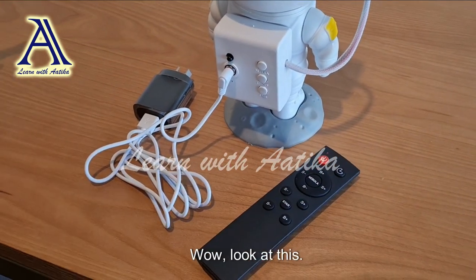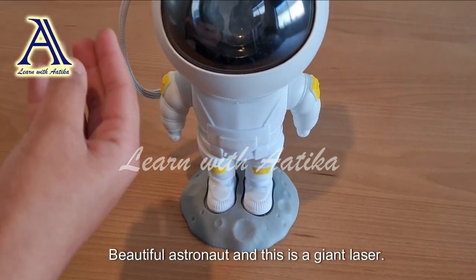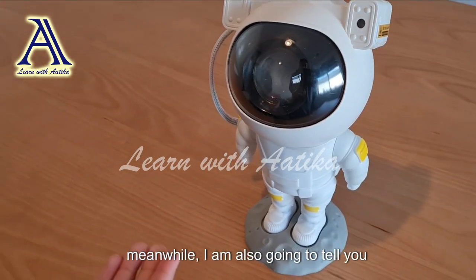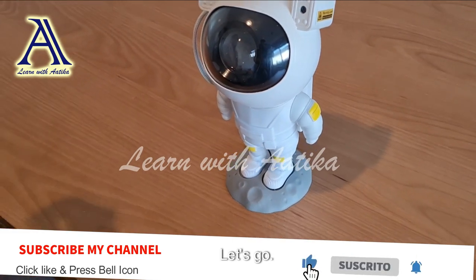Wow, look at this beautiful astronaut and this giant laser! Let's do the demo together, and in the meanwhile I am also going to tell you about astronomy and astrology. Let's go!